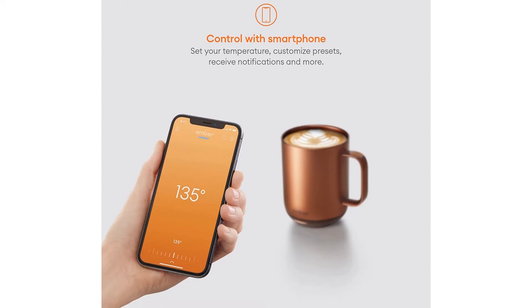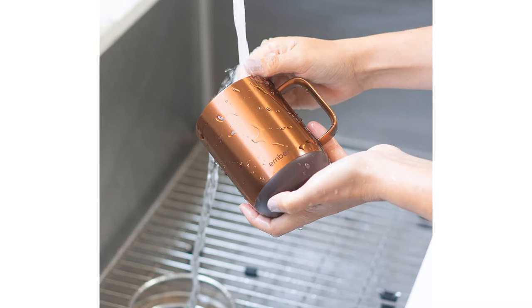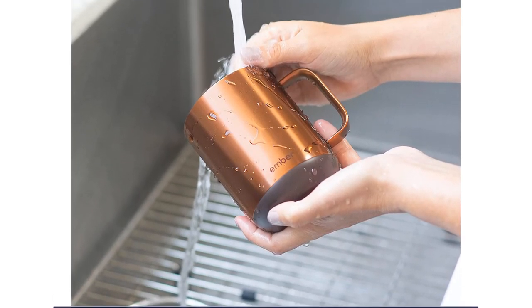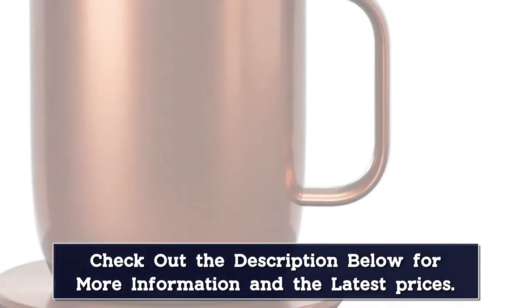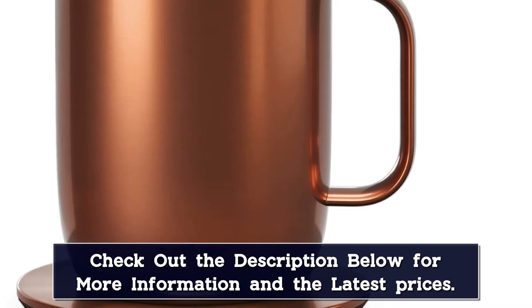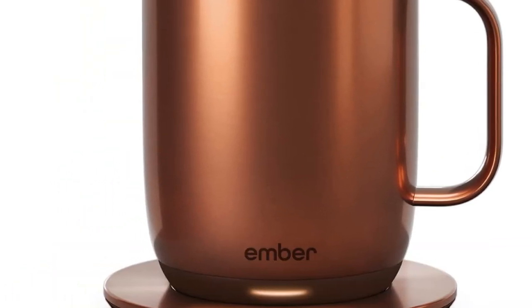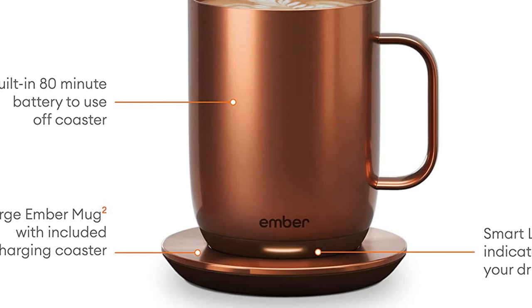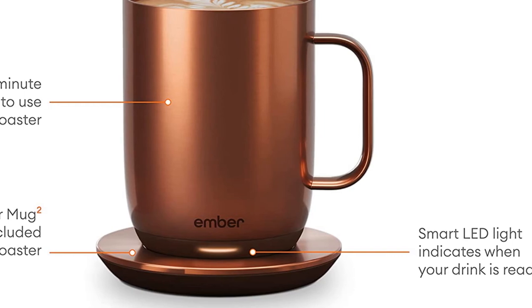There are several colors available, including black, white, gold, copper, and stainless steel. Beyond looking great, this mug warmer offers ultimate control by allowing users to choose their preferred temperature between 120 and 145 degrees through the Ember app. Once the temperature has been reached, the indicator light on the mug's bottom will flash. For best cleaning practices, this mug must be carefully washed by hand and should not come in contact with abrasive cleaners, as this could cause permanent damage.